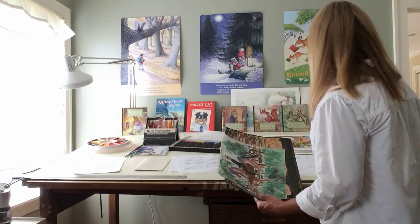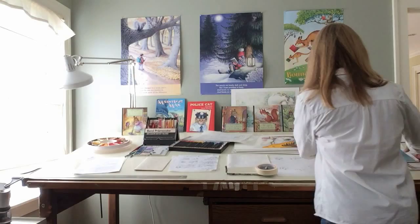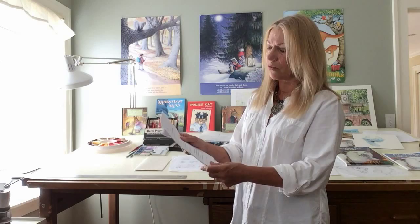Instead of talking about how I draw, I thought it would be interesting to tell you how a book is made — how a children's book or picture book is made. There are a lot of steps that go into it, taking it from here to here. Now this is a book that I did about three years ago. A friend of a friend had written a manuscript and had never had it done, so we thought we would self-publish. So the first thing that happens when you're working on a book is you get a story, called a manuscript. This story was set in poetry form, and it featured a polar bear as the main character.